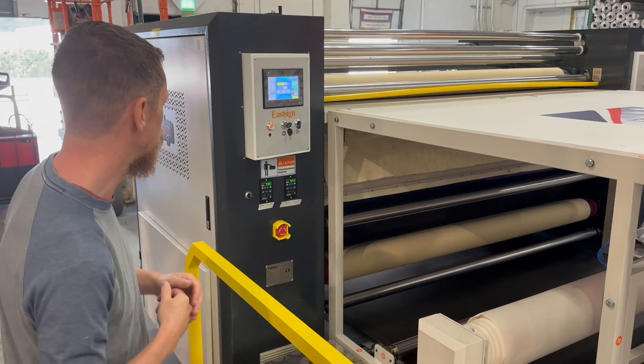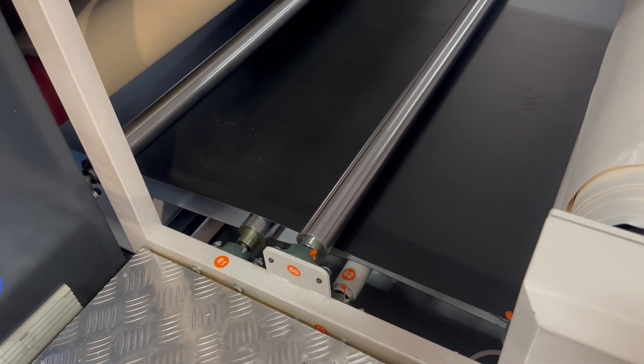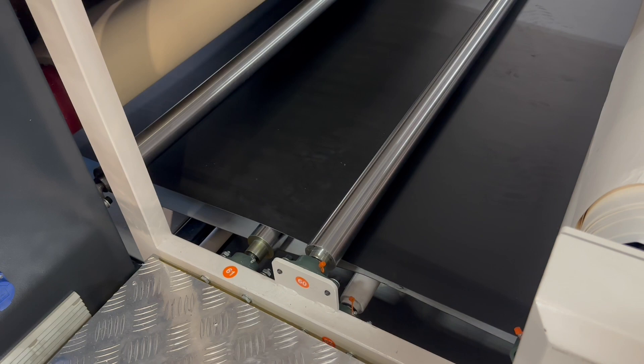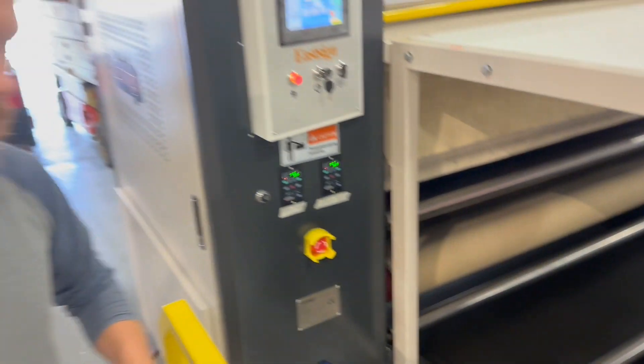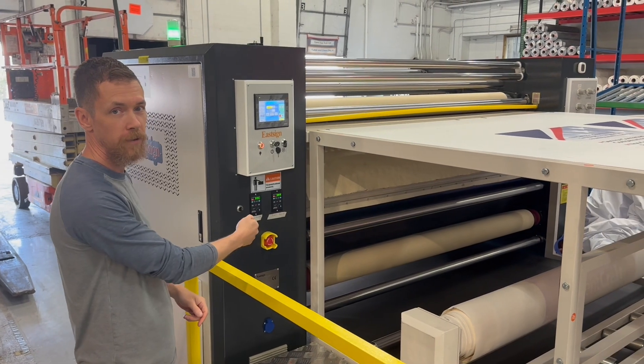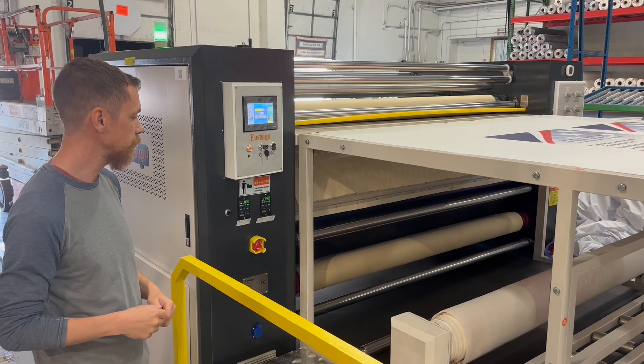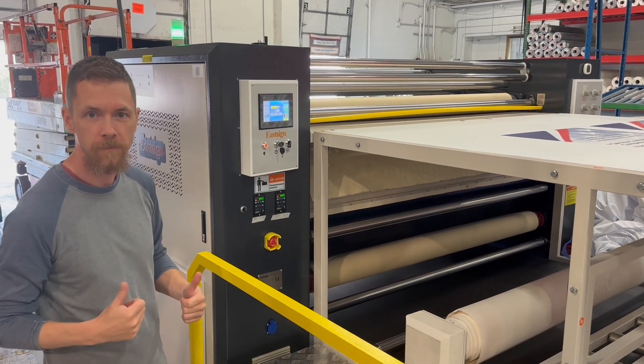So Zach added this switch here, which you can see is reversing the belt and forwarding the belt. So now we've got the capability to just wrap the tissue under it, have the belt carry it through, and it makes it a lot easier on the take-up. That's how we made it better.